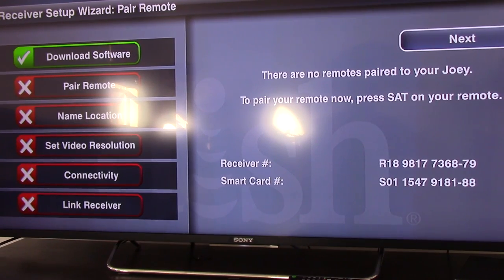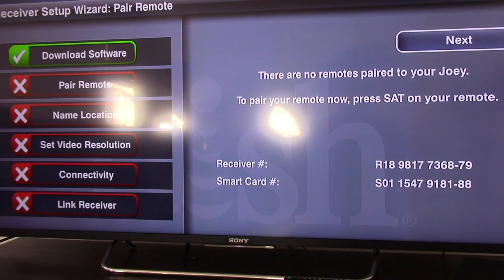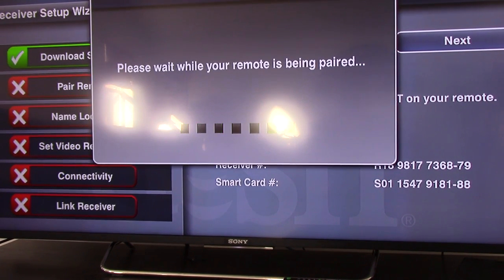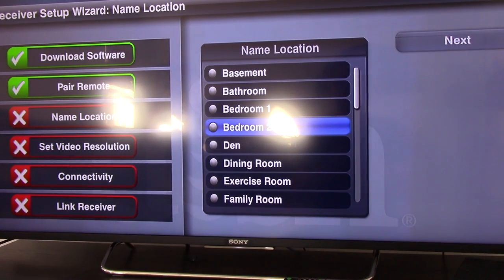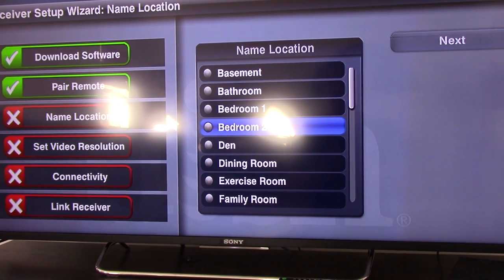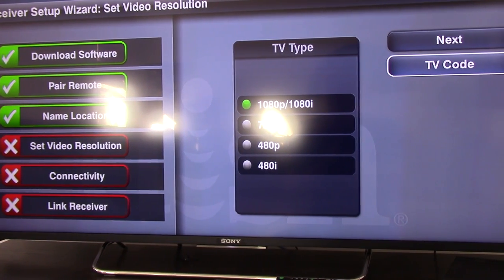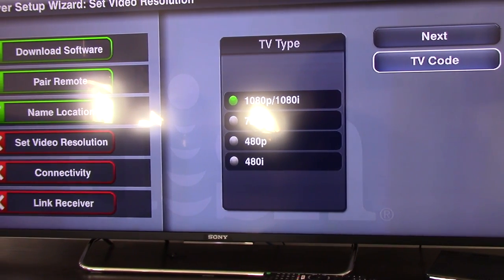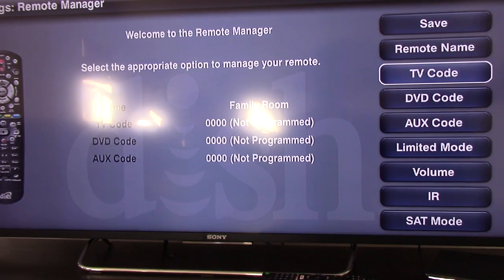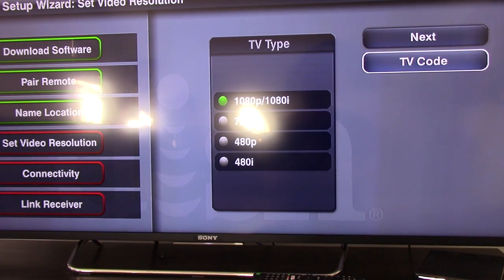We're making progress. Now it wants to pair the remote — I'm going to select next. Now I have to name the location; this is a family room, so I'll hit next. We pick our TV — 1080p — and hit next. It's basically having me program the remote, which I could do at a later date. I'm going to hit save and then next to move through this.